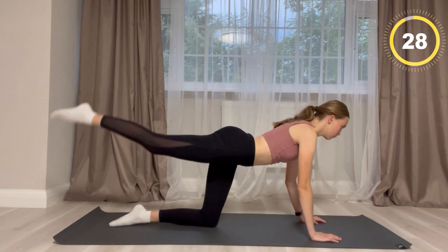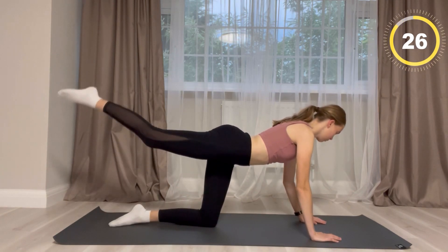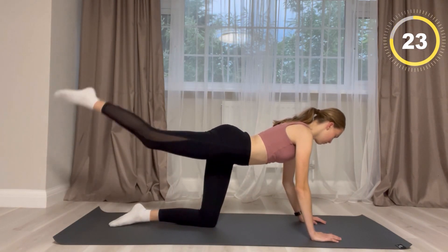From this point forward you are going to have your leg out and then it's going to be in a tapping motion for 30 seconds.